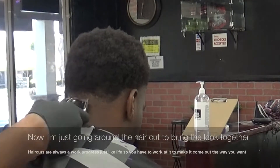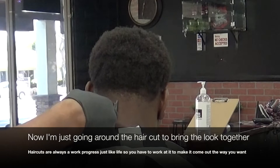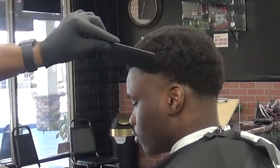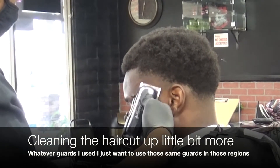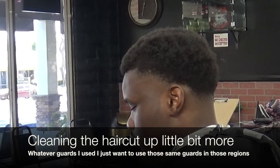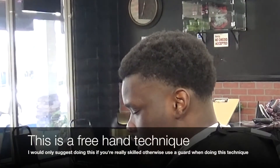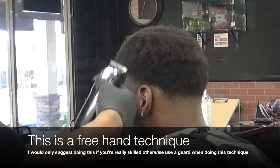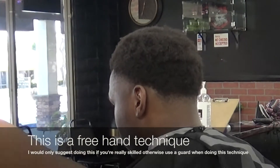So once again, I'm going back to the back of the taper just to clean things up a little bit, make things a little smoother. I like to cut to a look. I see a little weight here that I wanted to clean up — not going too high, being really cautious. You can't put that hair back. So you just want to make sure you're really cautious when you cut. Make sure you cut what you're intending to cut and not cutting what you're not intending to cut.